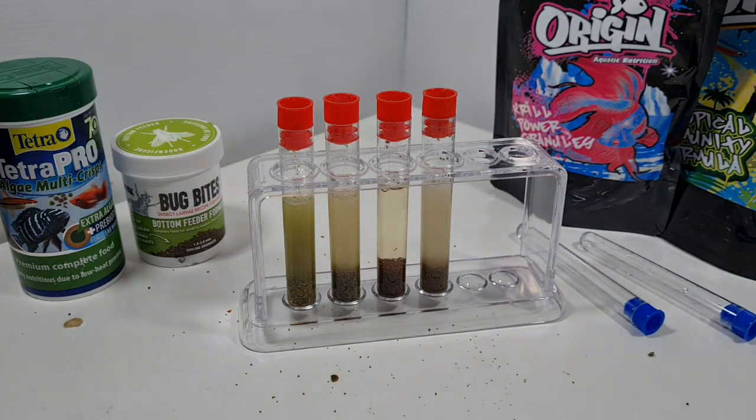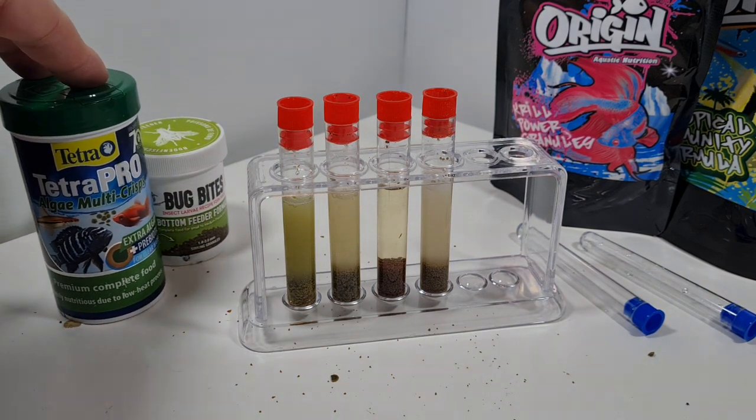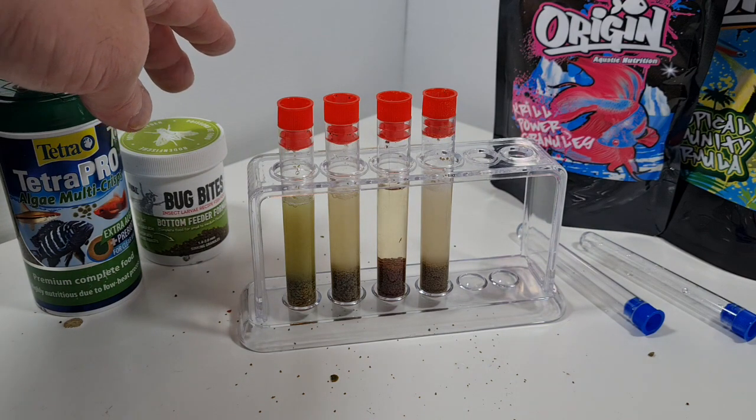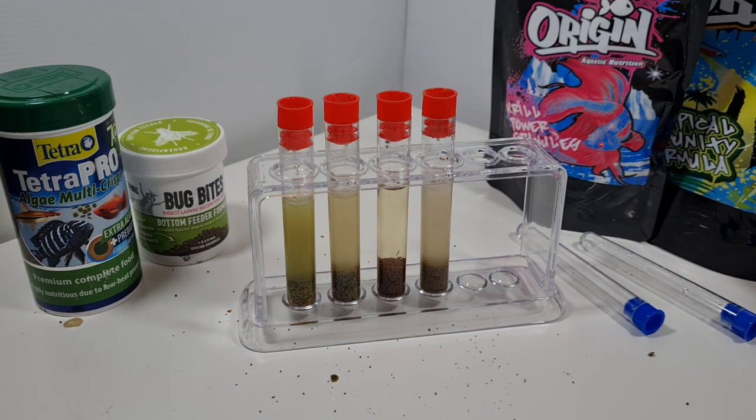About seven seconds - that should do it. Wow, look at that - right away you can see the krill power granules, that's the second from the right, there's virtually no cloudiness at all. And that is the packet that said 'stable feed in the water column to help keep your water clear' - it's certainly clearer than any of the other foods.